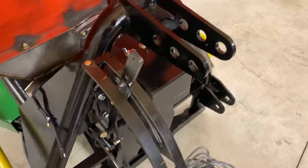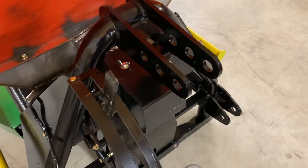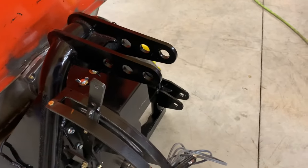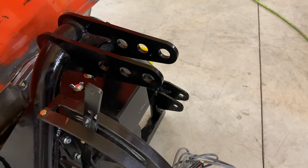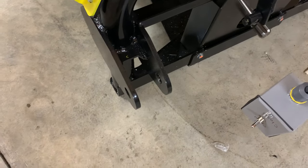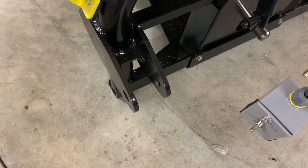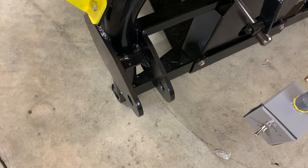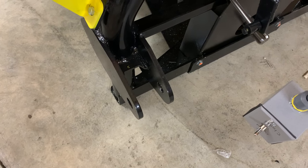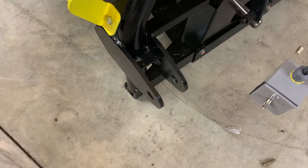He'll also have a handle right here that he can open and shut the gate manually. It's set up for Category 1 or Category 2 — if he's got a short top link or a long top link, it'll fit. There's three holes to choose from. Then you've got your super strong double plate, which is good for Category 1 or Category 2. We run them on 25 horsepower tractors up to 150 horsepower tractors. They work on any size tractor.